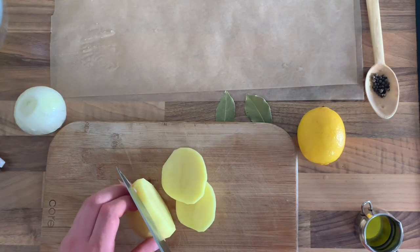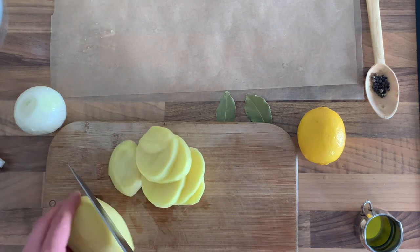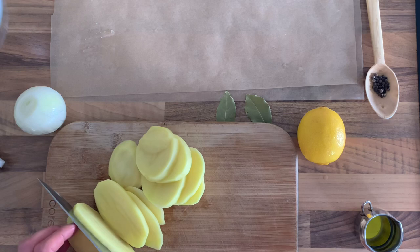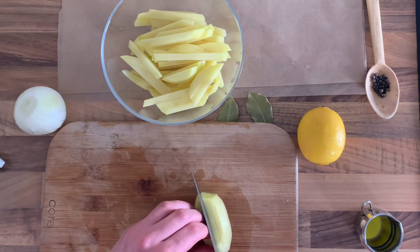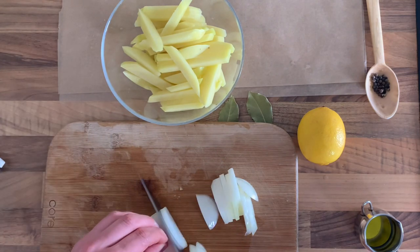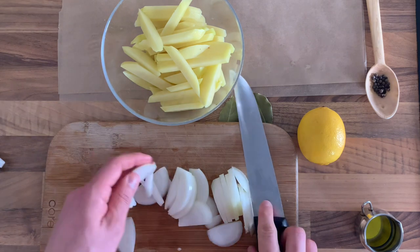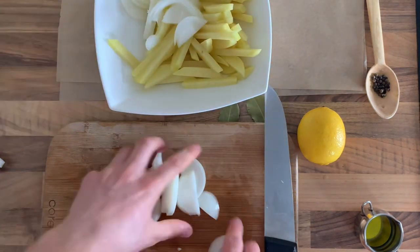After I peel the potatoes I cut them into french fry shapes and put them in a bowl ready to mix with the onions, which I slice thinly. I think I should make the onion slices slightly thinner than I made them, and then I mix everything together in the bowl.